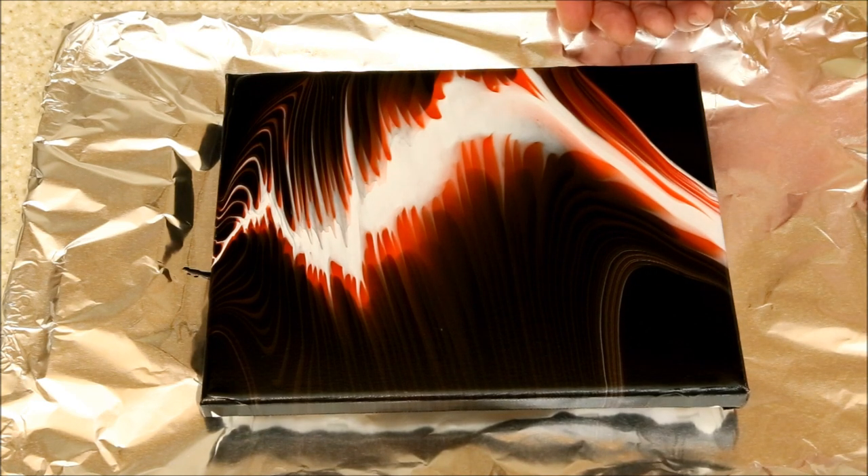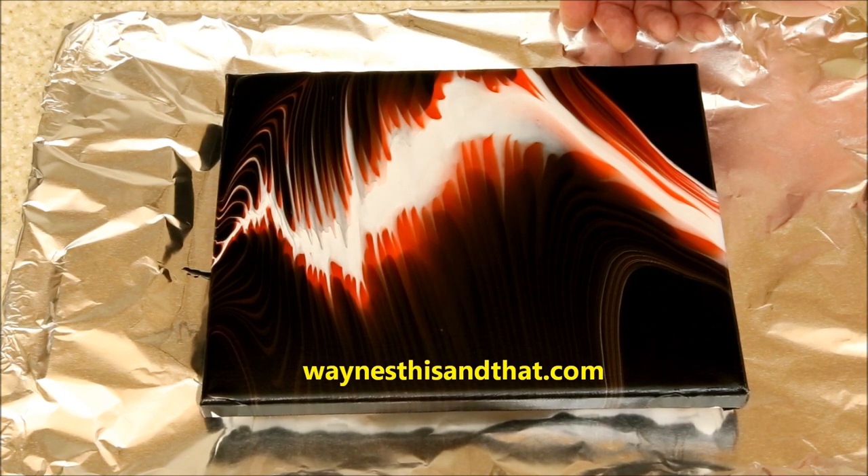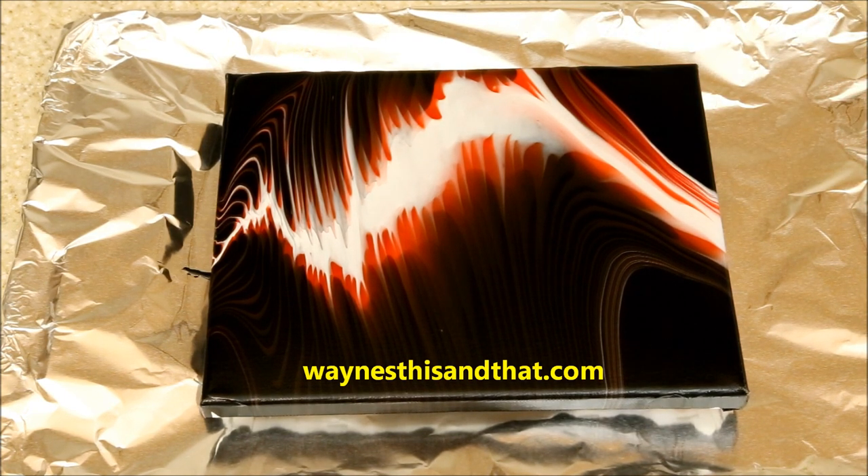My next video will be about using oil to create cells of color in the painting. Until then, I hope you'll stop by my main website for many other projects. For example, do you know what happens when a black light is shined on Jelly Belly Jelly Beans? Check it out! Thanks again for watching!